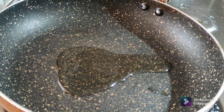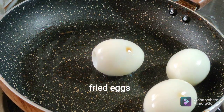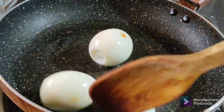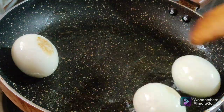Let's grease this pan and break our eggs. Make the heat high using high flame. Now cook on the side of the pan.